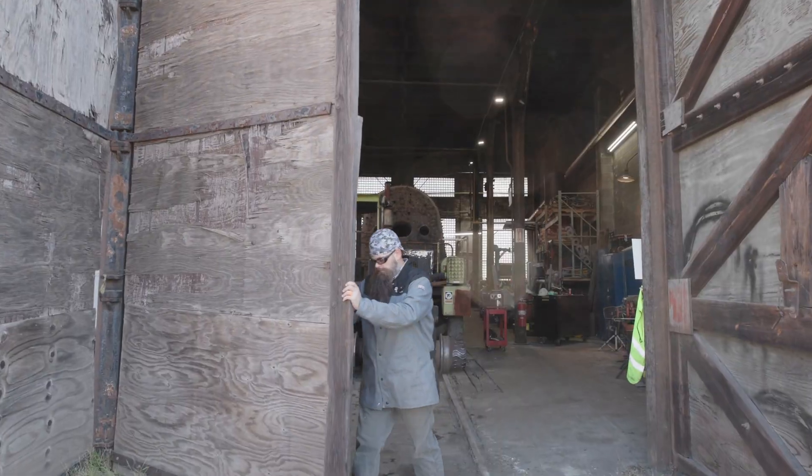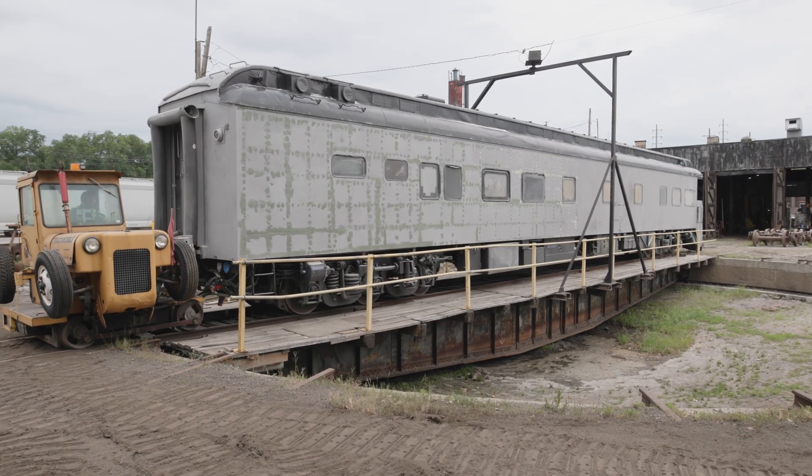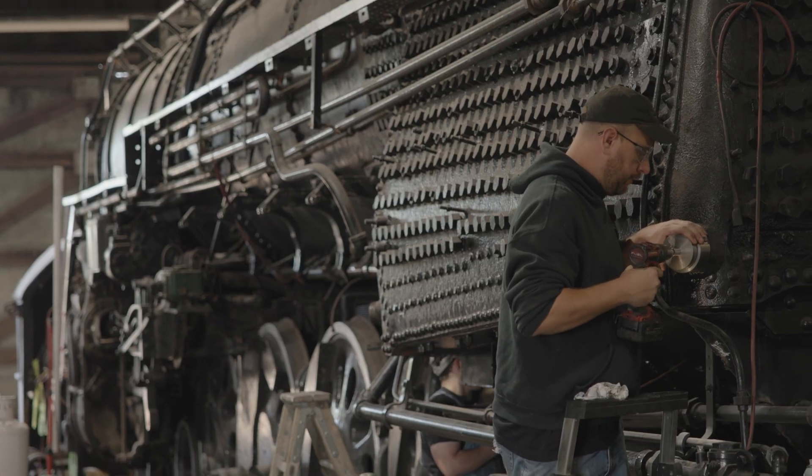Welcome to Midwest Railway Preservation Society. My name is Steve Corpos, I'm the executive director here. We're located here in the flats of Cleveland, right near the steel mills and everything else. We're surrounded by three major railroads right here on this facility.